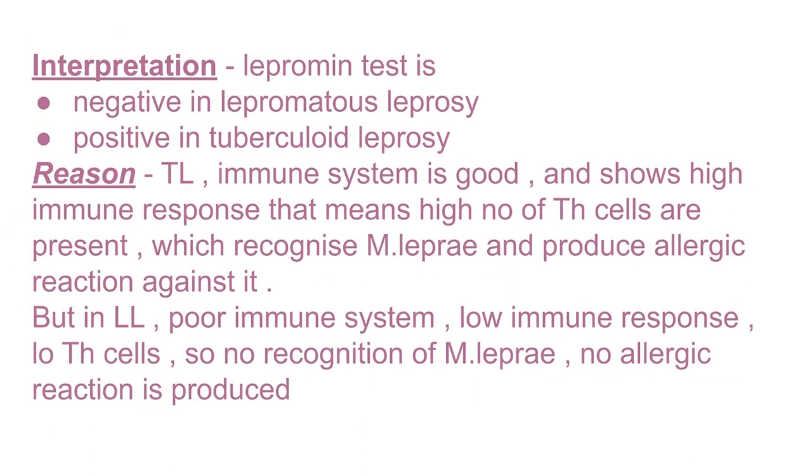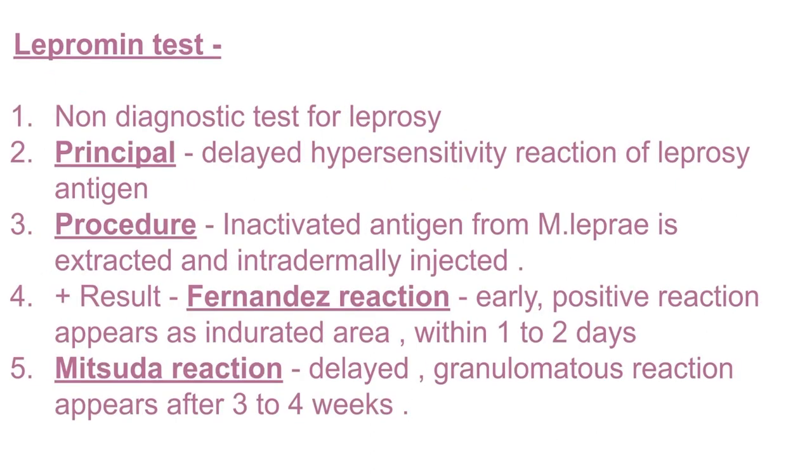What we interpret from the test: the lepromin test is negative in lepromatous leprosy but it is positive in tuberculoid leprosy. In tuberculoid leprosy there are a high number of T helper cells, so they recognize the antigen and produce an allergic reaction against it. That is why we see the Fernandez reaction and the Mitsuda reaction as positive results in tuberculoid type of leprosy.